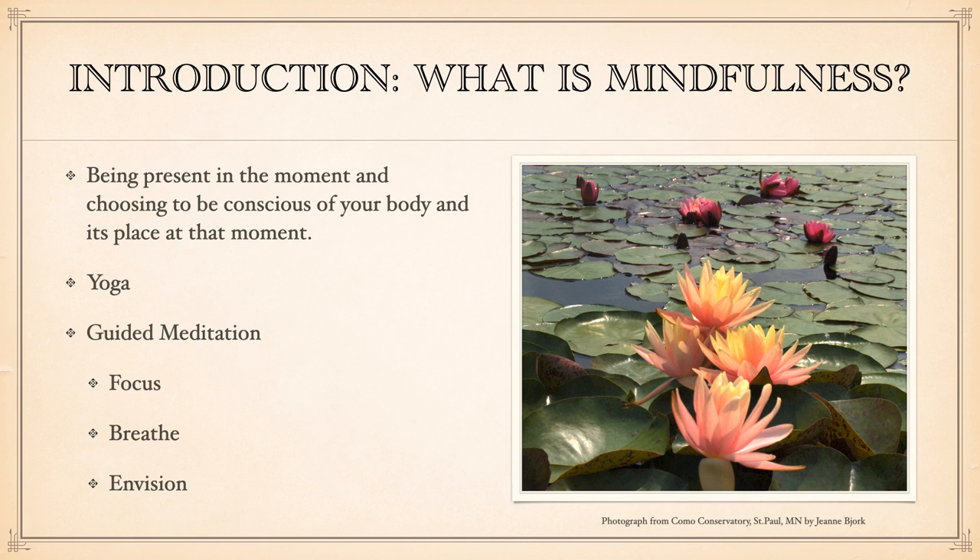We're going to do what's called a guided meditation — a great way to get you to that right place and help you focus. If you would close your eyes, please. Take a deep breath through your mouth. Exhale. And another deep breath. Inhale. Exhale.